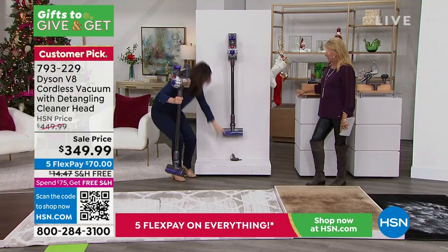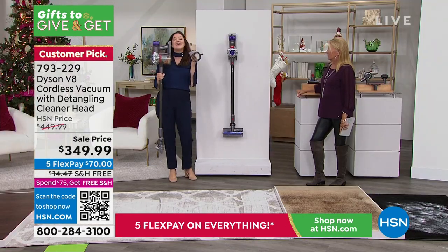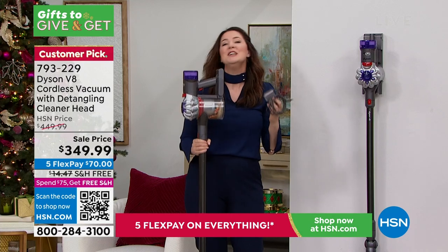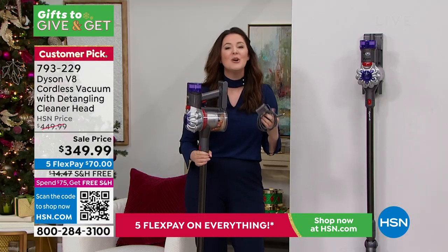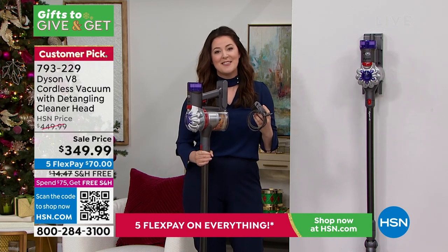You can just plug it in like a cell phone — it's so simple. Even if you want to store it on your countertop or on the wall, wherever it's convenient, just know your Dyson V8 is waiting to tackle that mess.